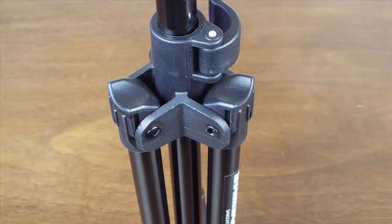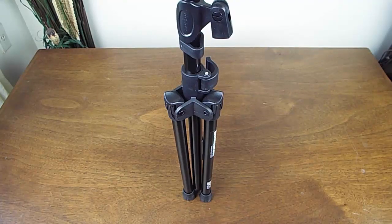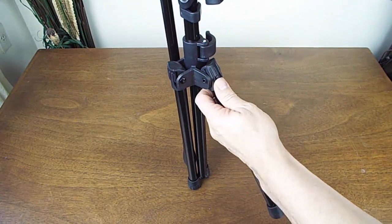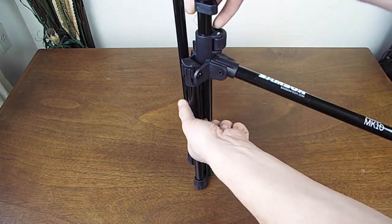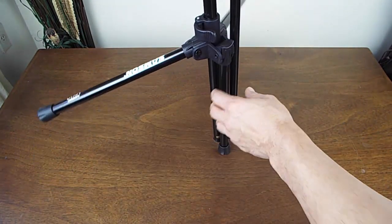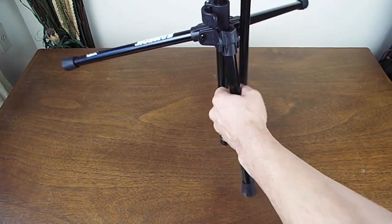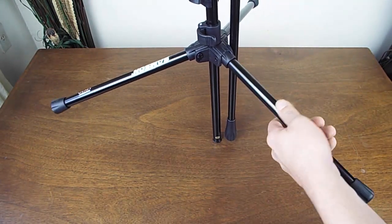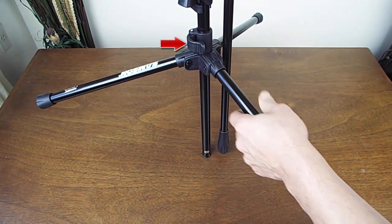Setting up the microphone stand is relatively easy. All you have to do is stand it up, as seen here, and extend the three support legs. The three support legs will move into place tightly against the main support on the microphone. After the three support legs are positioned, you want to unlock the release lever to lower the support legs to the base of the stand, as seen here highlighted by the red arrow.